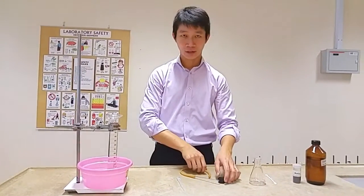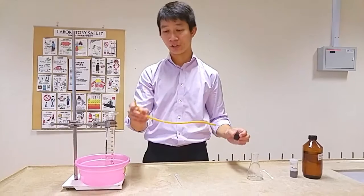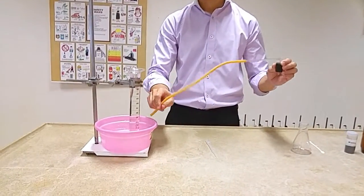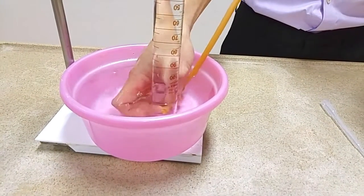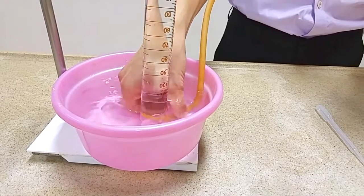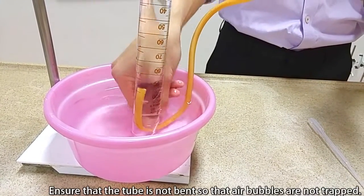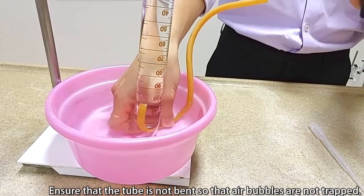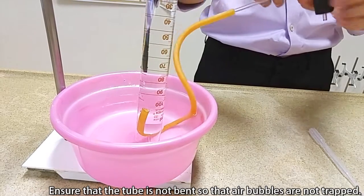After this is done, insert the delivery tube into the measuring cylinder. Make sure that the delivery tube is sufficiently inserted into the measuring cylinder such that it will not come out in the middle of a gas collection experiment.